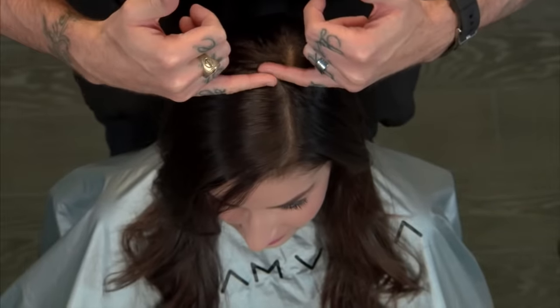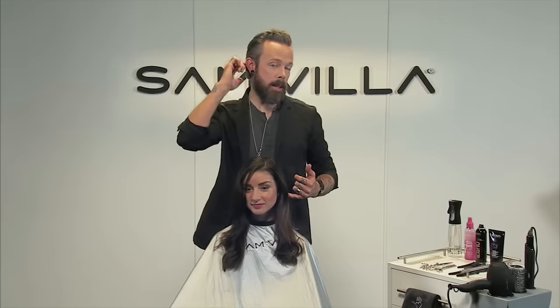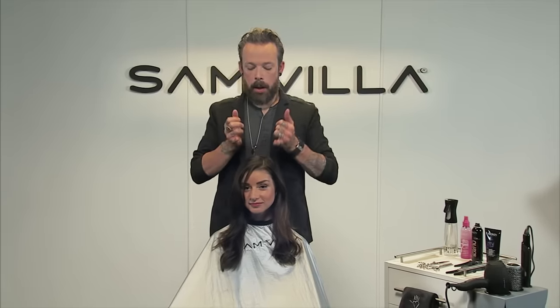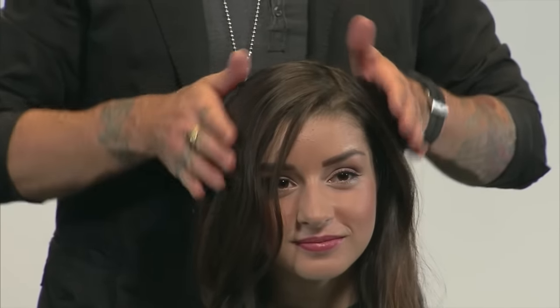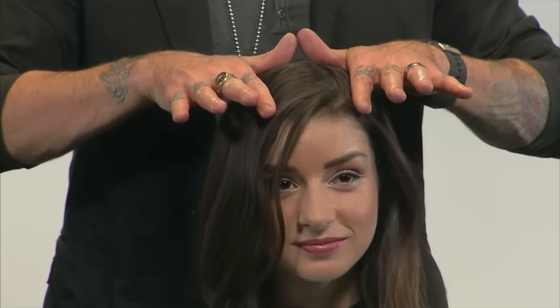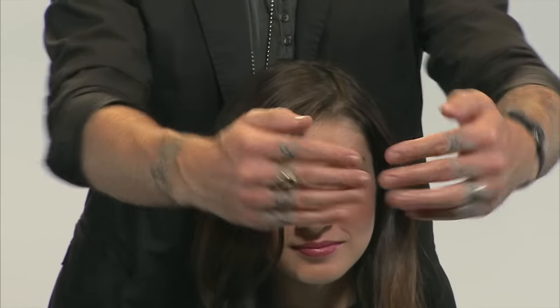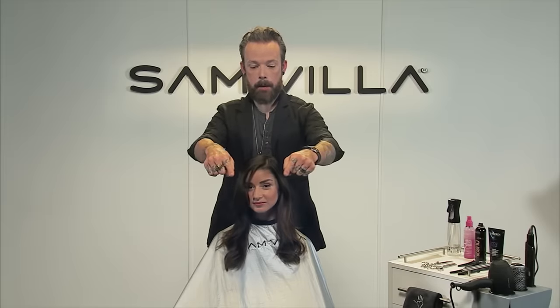Just to recap the technique: we start at the high point, draw a line to just behind the ear where the hair becomes weaker and the hairline drops, and do that on both sides. Our next section is at the top of the round of the head above that parietal ridge area, making sure we're just getting that upper surface. That section is all over directed straight forward to a wall, and elevation is horizontal — 90 degrees horizontal, flat with the floor. We're cutting that V shape in.